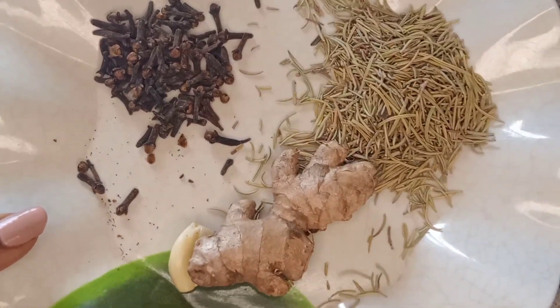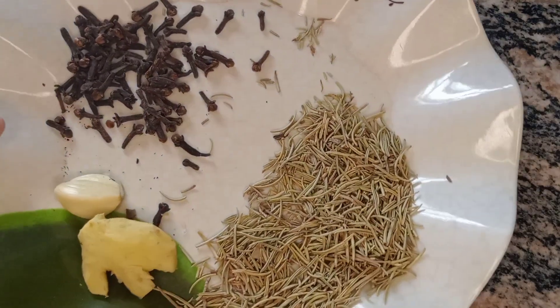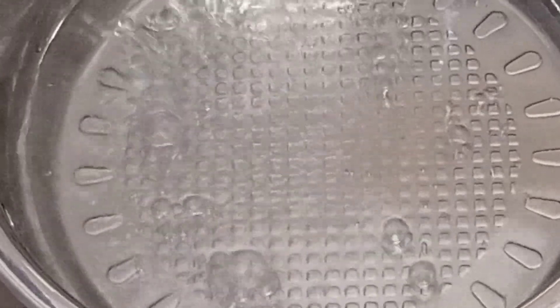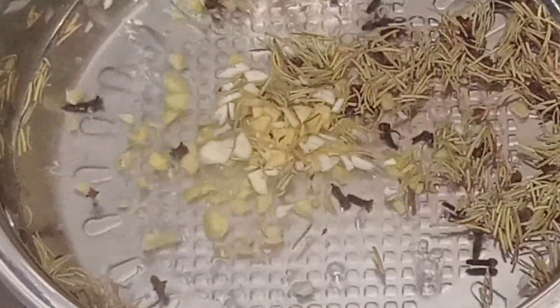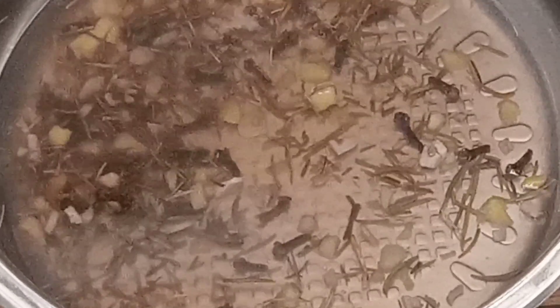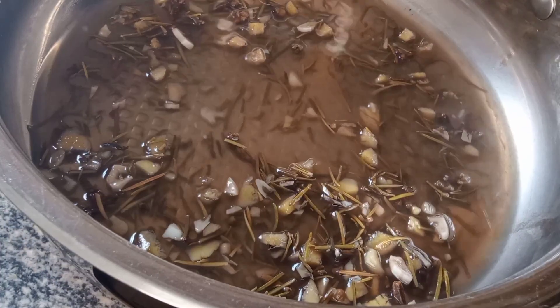Next I'm going to use cloves, rosemary, ginger, and garlic. I'll peel off the ones that need peeling, which are ginger and garlic. I'm going to add these into boiling water and allow them to boil for some time. Once it starts boiling I'll cover it and allow it to sit for a few minutes, then check — the color is already changing to a deep brown, which is exactly how it should look.